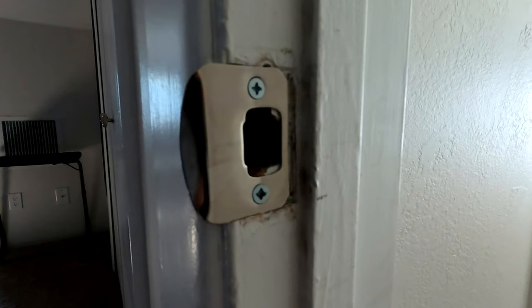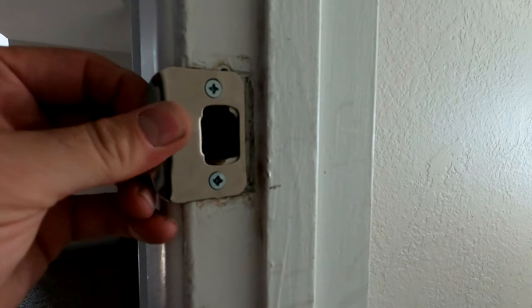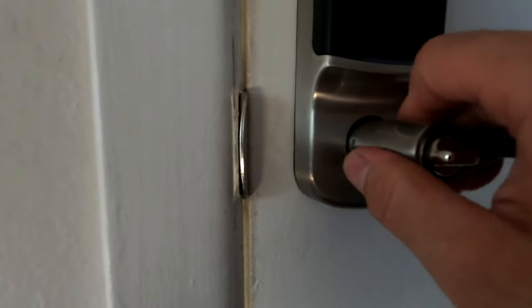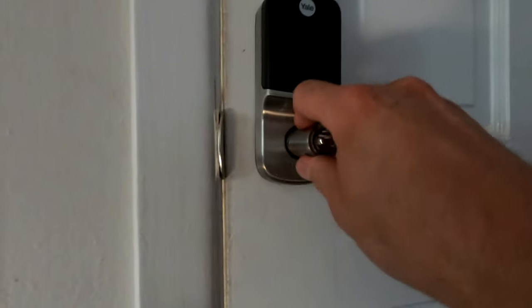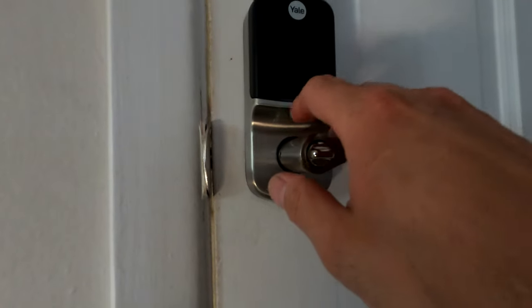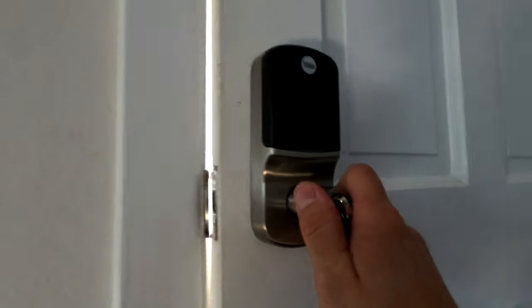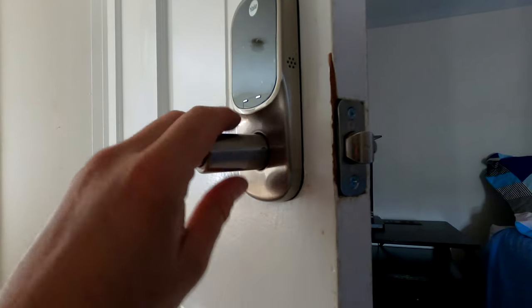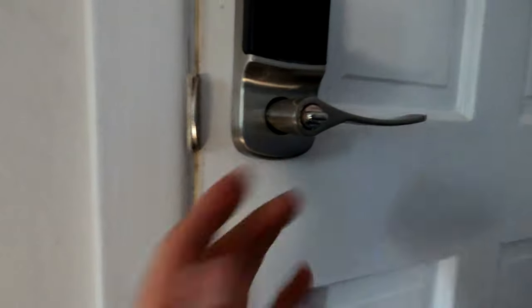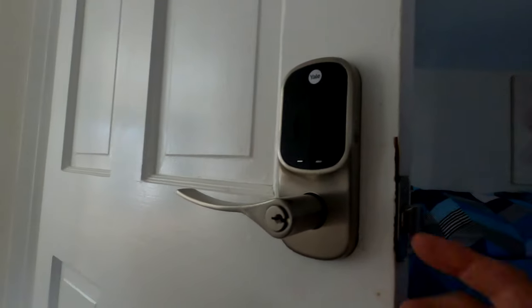Room number two had the same situation — we had to chisel some wood out and move the strike plate inward into the room. See how nicely that latches now. Before, you had to actually push the door closed just to get it to latch. Now there is absolutely no question that the latch is fully extended into the strike plate. I also have this set to not auto-relock, which saves on battery power, and ensures that if the latch somehow doesn't fully engage, the lock won't try to auto-relock and jam up again.